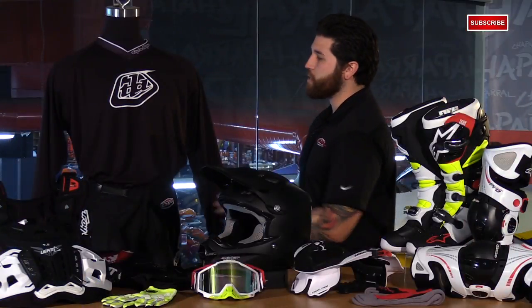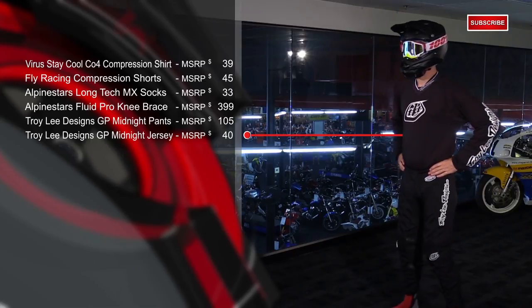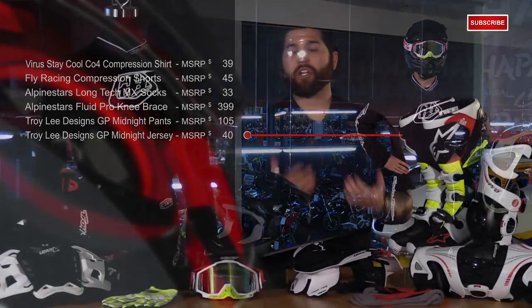Moving up to the GP jersey, this is made with micro mesh material. It has a bit of stretch to it, and you have raglan style sleeves for an athletic fit. You also have a long drop tail with gel print and silicone printed graphics for a great look.